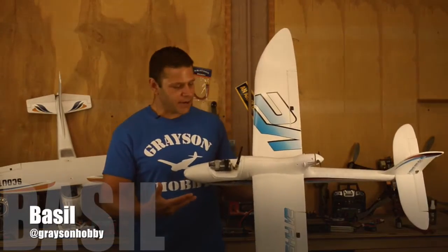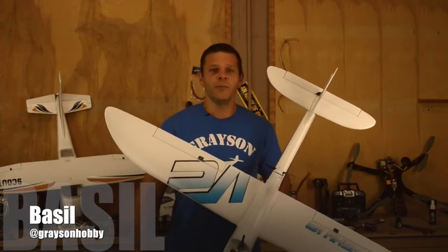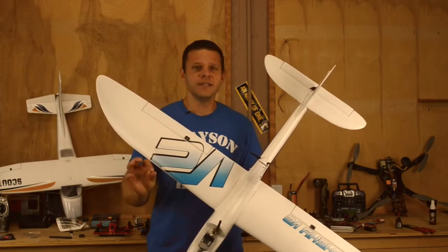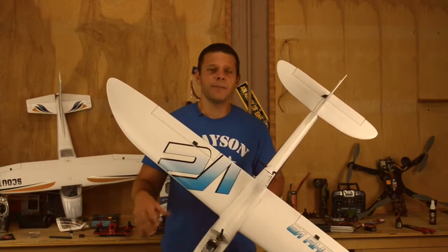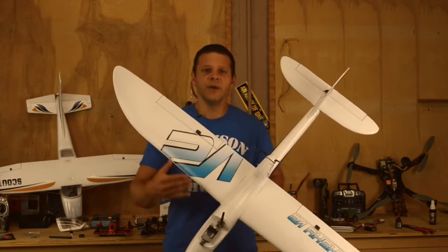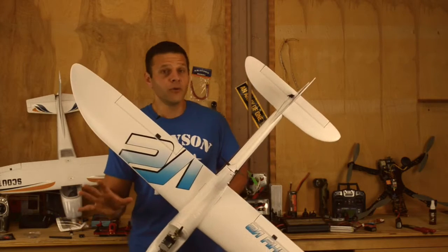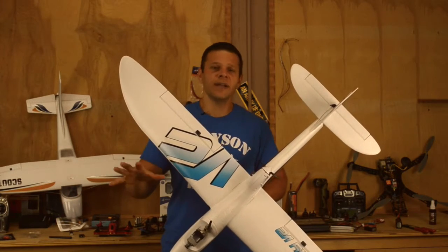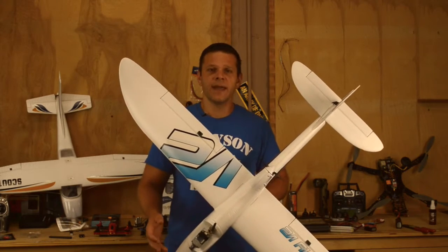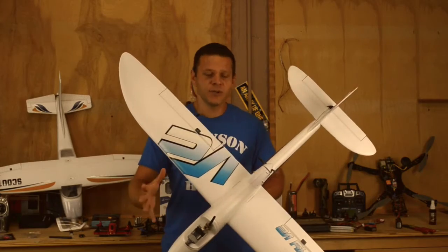Hey, this is Basil with Grayson Hobby. We get a lot of questions every day on how to build the Hawk Sky, so we got a special guest, Jeff. He's going to help us build the Hawk Sky and he's done a video going over details the manual doesn't cover in great detail — step-by-step from how to put the tail feathers on, how to program the radio, and where the CG goes. If this video doesn't cover everything you need, please feel free to leave a comment below with any questions related to the Hawk Sky or anything else we sell. We'll be monitoring this thread and Jeff, myself, Will, and everybody else will be answering your questions. So let's get this build going — here is Jeff.